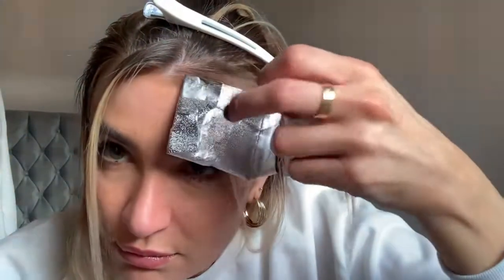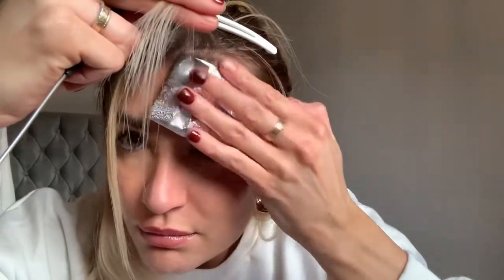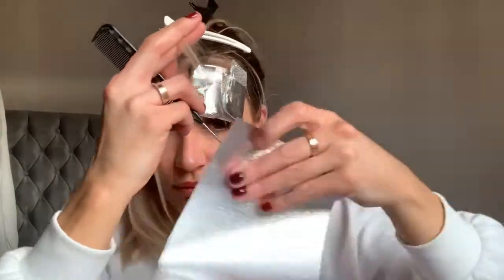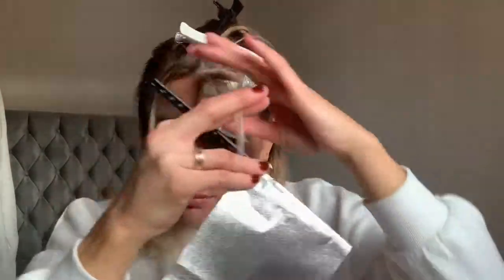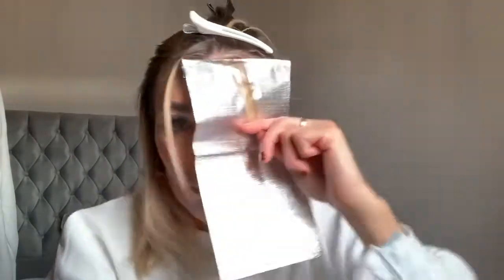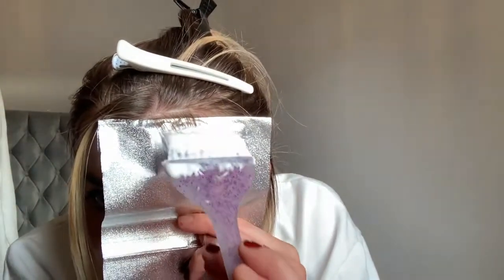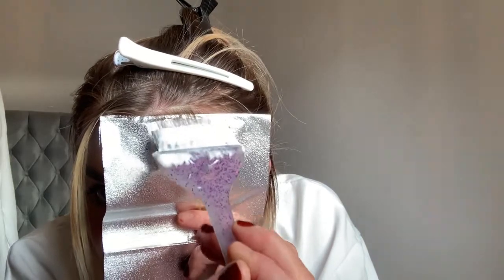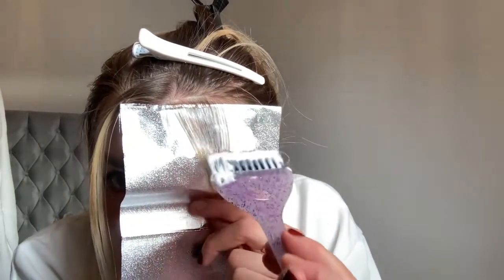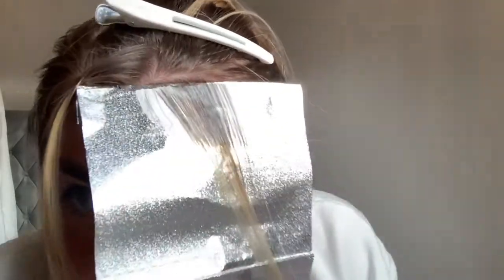I am doing a weave, a slice, and a weave just because the slice gets the brighter pop of the bleach while the weave brings in some of the dark and causes the blend to be much more seamless. Now that I have my section I'm going to put the foil over the comb, place it right underneath my section, and apply the bleach. The bleach is only going to be applied to the dark section, leaving a few millimeters at the top so that bleach will not bleed onto the rest of my hair.